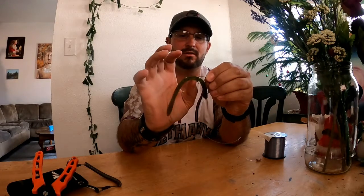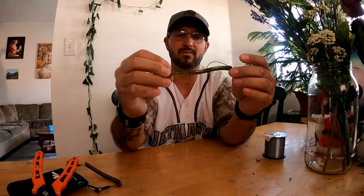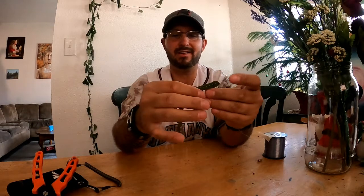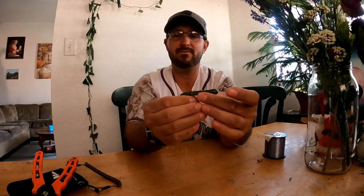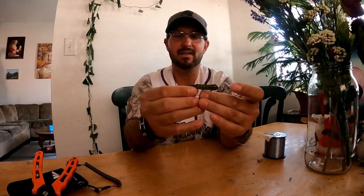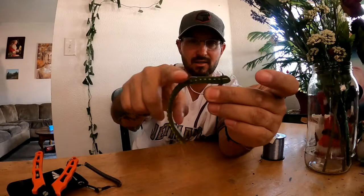Shove the hook into the worm so that it comes all the way through and your worm sits pretty flat. Now here's the trick to make it snag-less: pull your worm a tiny bit forward and dip that hook tip back into the worm. That makes it nice and flat so nothing can catch on it.